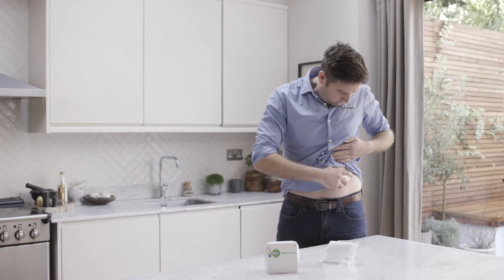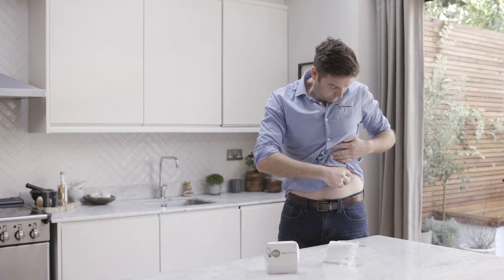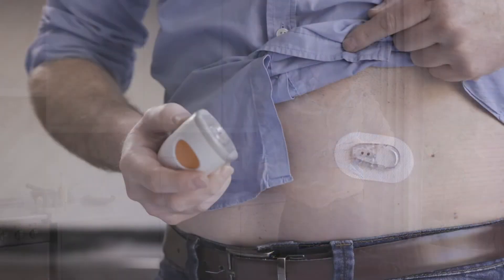The sensor applicator inserts the sensor just beneath your skin. The sensor then measures your glucose levels for up to 10 days.